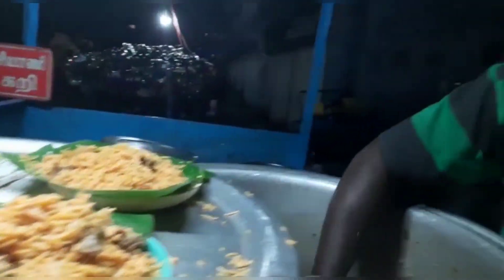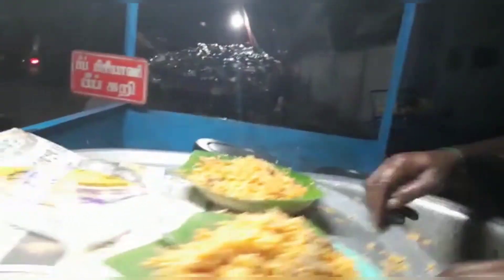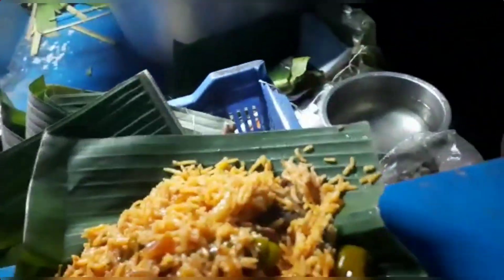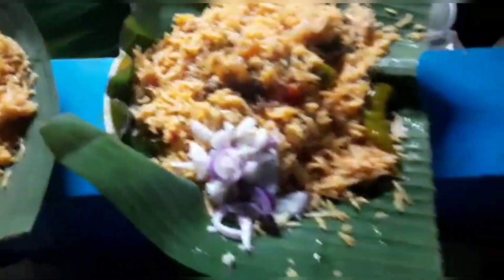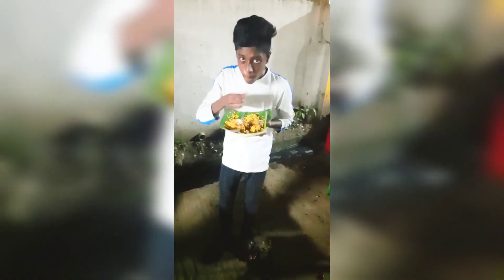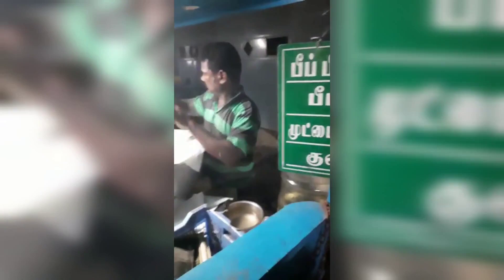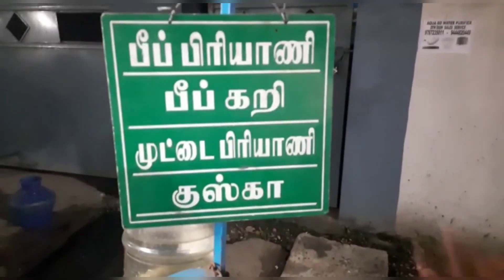Here is some beef biryani. We are using a small plate. We are using the top piece and it will be soft. You can see the top piece here.